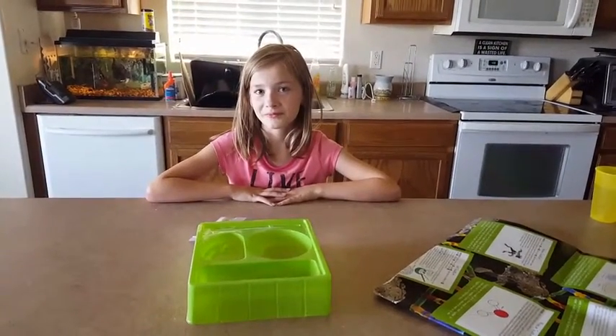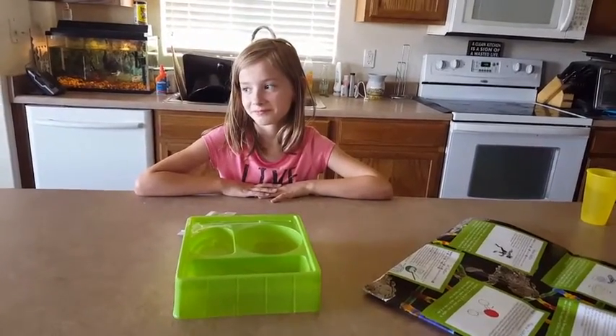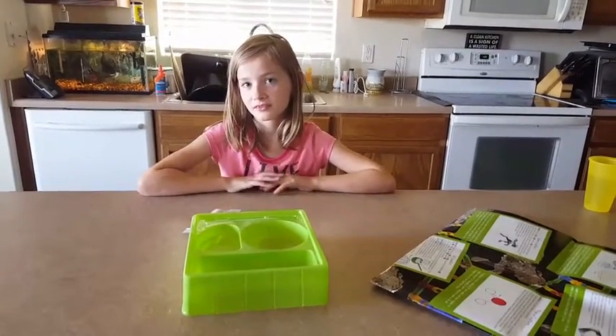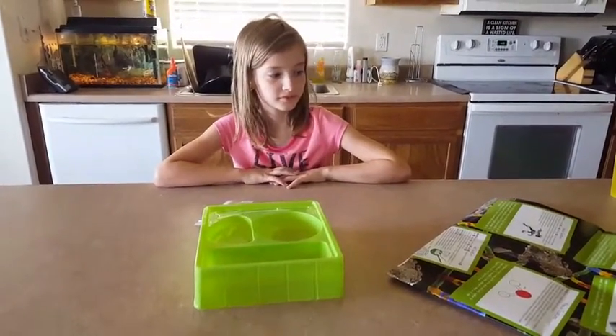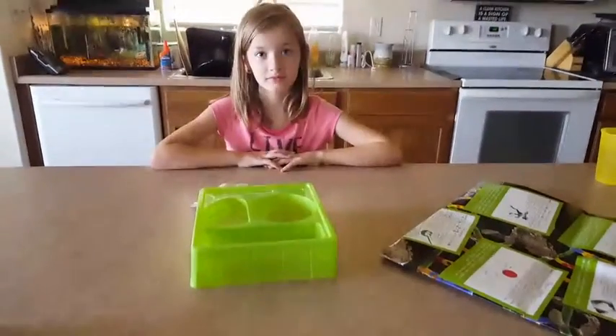Hi, this is Cammie and today I'm here with my daughter Mary, who's watching our dog. She's here to help us with the Science Art Fusion Sculptures Kit. Today she's going to be making the floating sculpture, and she's super excited — she picked it out herself — so we're gonna watch her do this for a little bit.